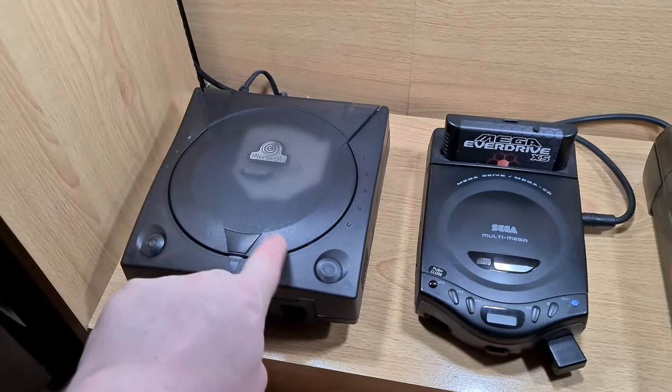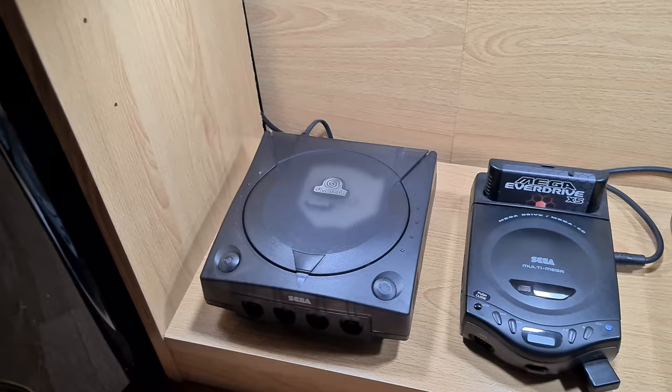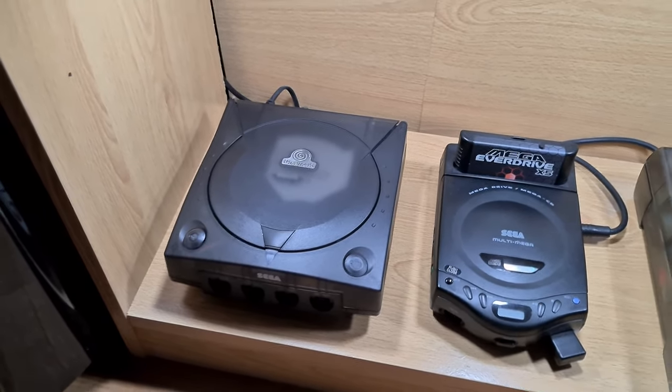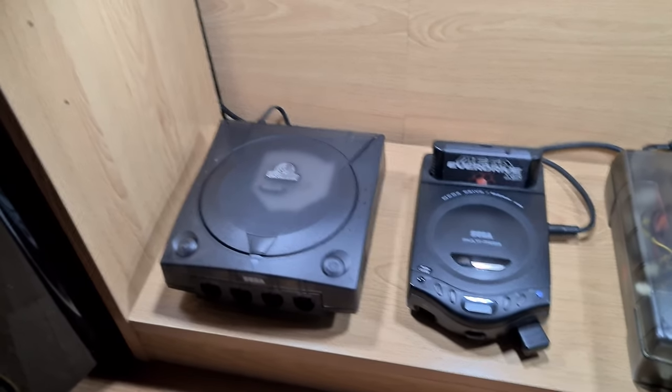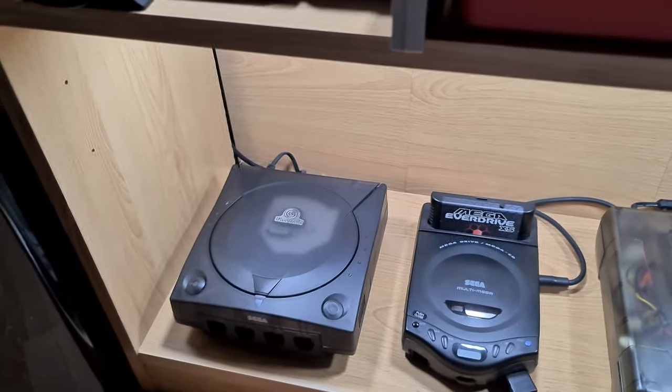It's got a region-free BIOS — it will play any game you throw at it, any disc from any region. I've obviously also got my PlayStation 3, Xbox Original, PlayStation 4 Pro, and Xbox One X.